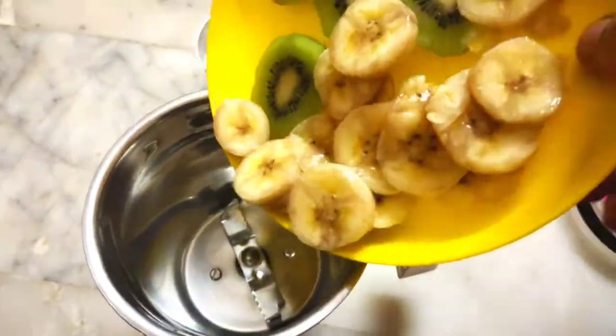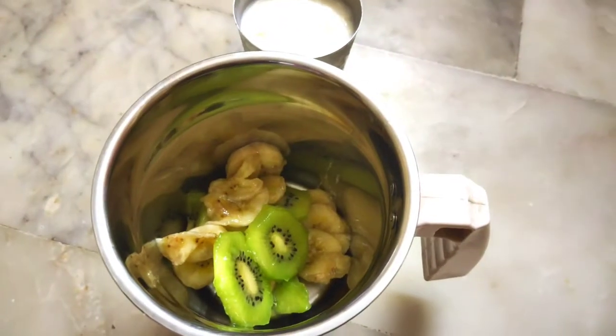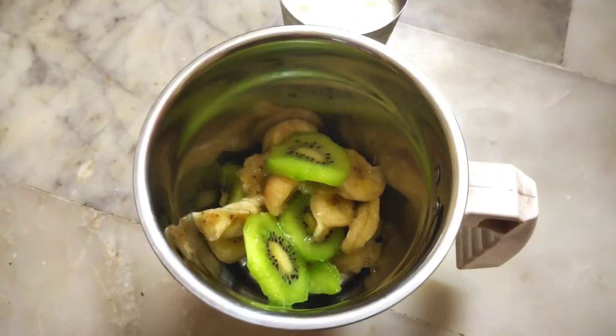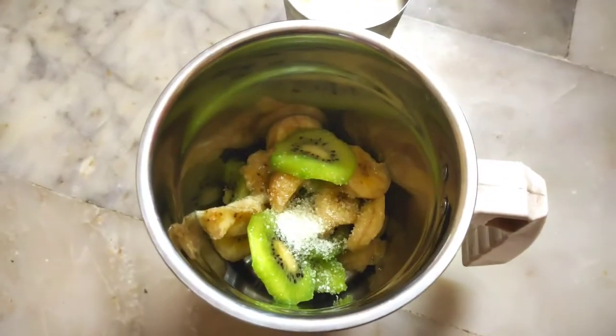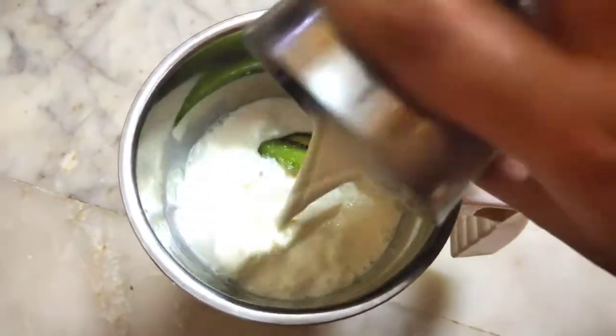Add the cut banana and kiwi into the mixer. Add 1 teaspoon of sugar and cold milk. Then fine mix and blend everything together.